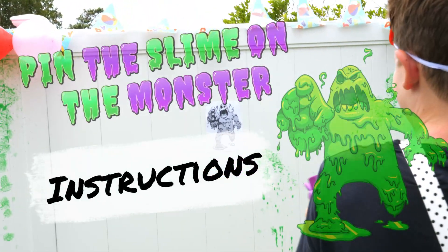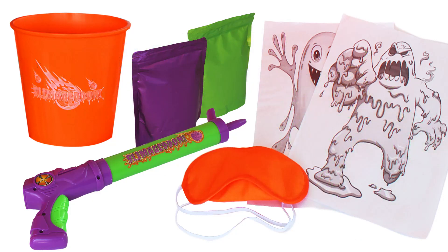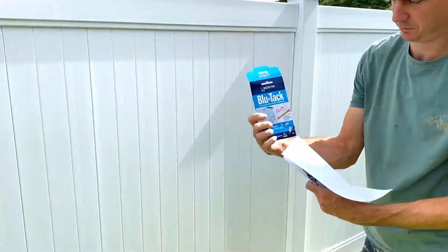Pin the slime on the monster. Instructions for this game: you will need one bucket of slime, one slime gun, one blindfold, and the monster posters. Stick the slime monster to a fence or wall using sticky tape or sticky tack.